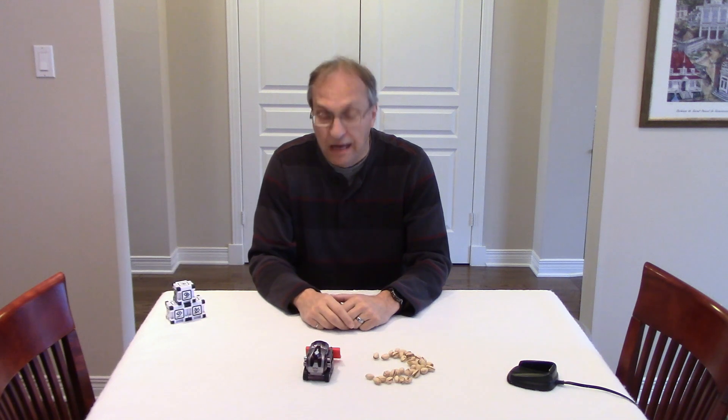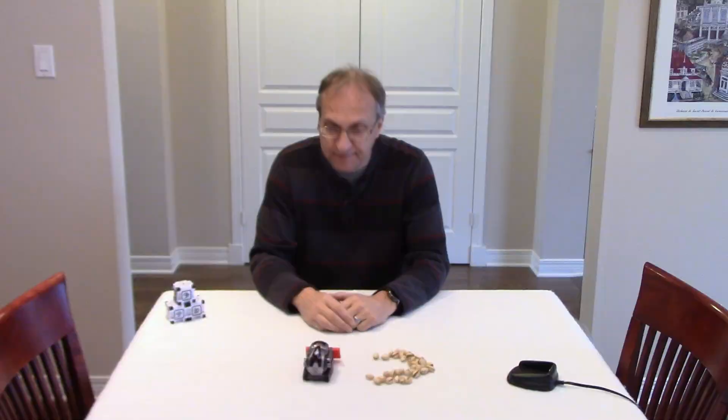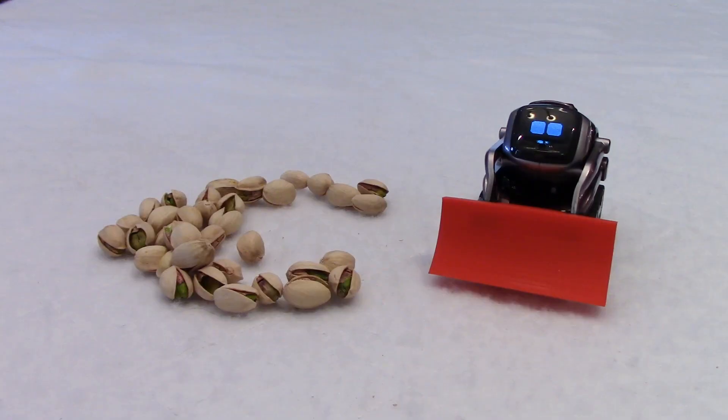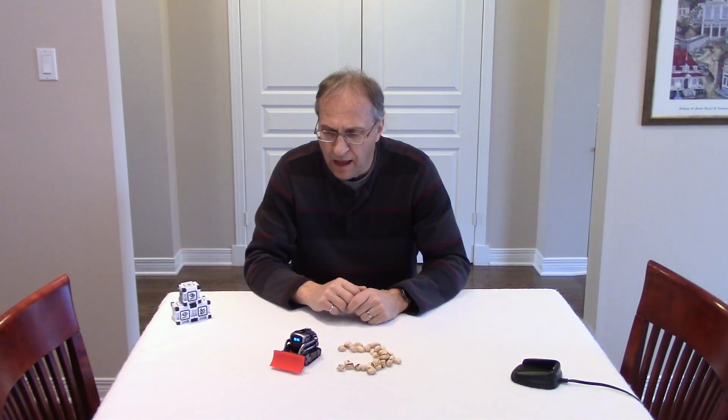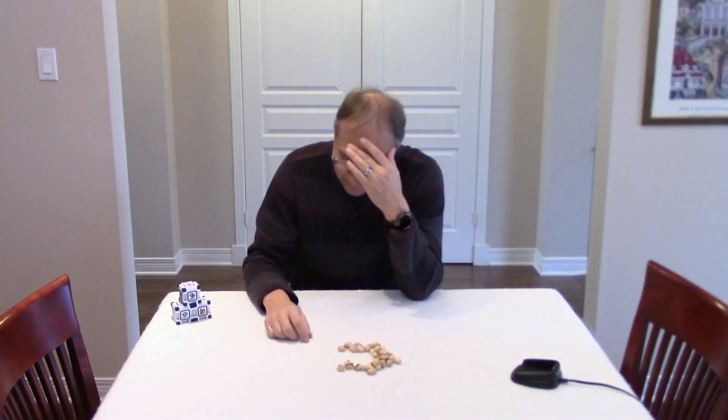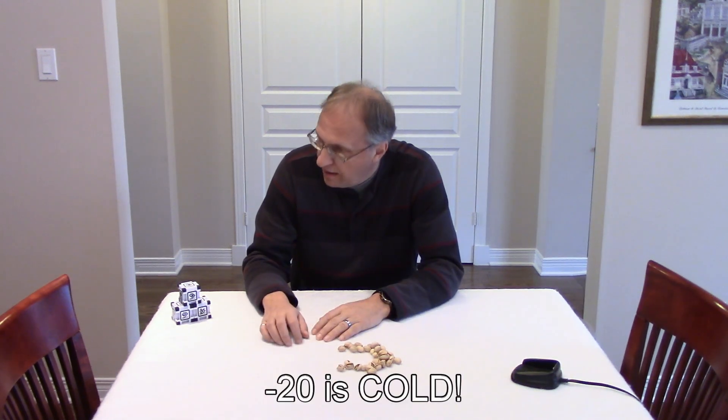Buddy, after this practice, are you ready for the snowfall tomorrow and minus 20? Did you say minus 20? Yeah, I did. Thanks, but no thanks. I am out of here. Cosmo, wait, where are you going? Hey, buddy! I should not have mentioned the temperature outside.